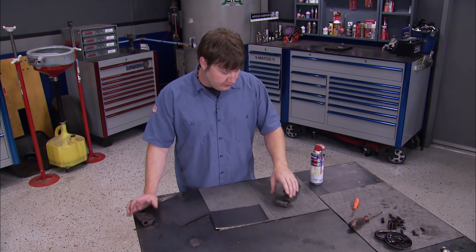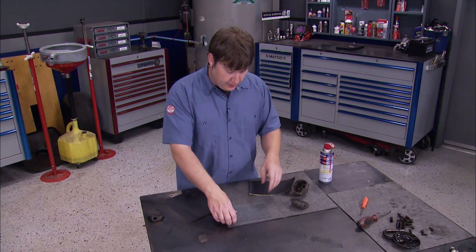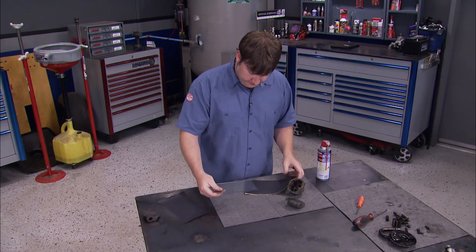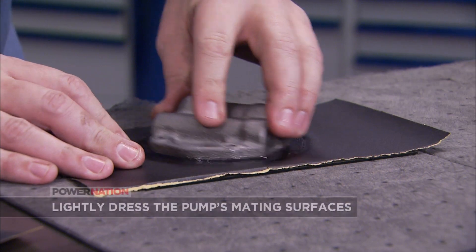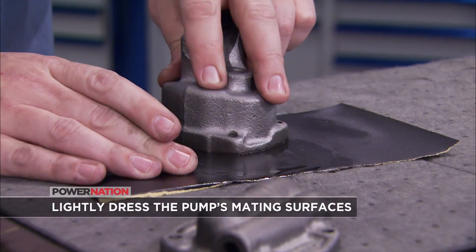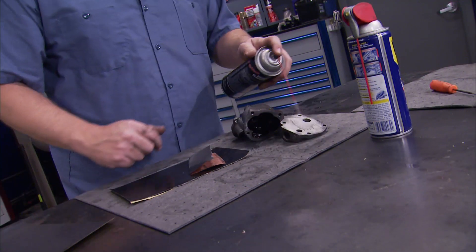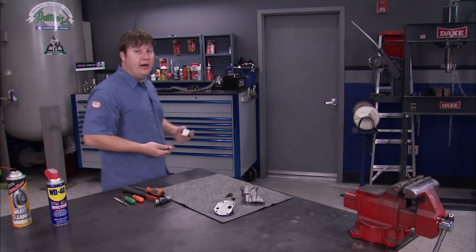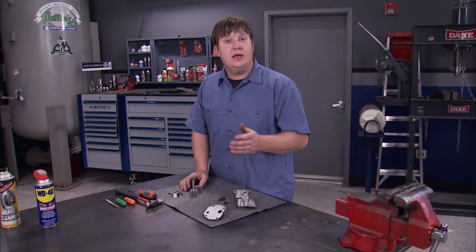Before final assembly, clean up the mating surfaces using some sandpaper, a flat piece of glass, and some WD-40. The flat surface of the glass will help ensure you've successfully leveled the mating surfaces of the pump. Then use some brake cleaner and blow it off with air to remove any old sand and crud. With the housing all cleaned up, we're ready to install the new components - we've got a kit from Melink.